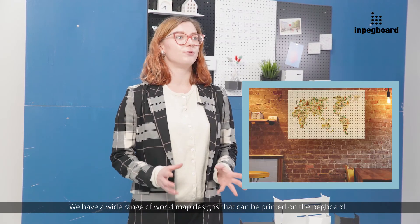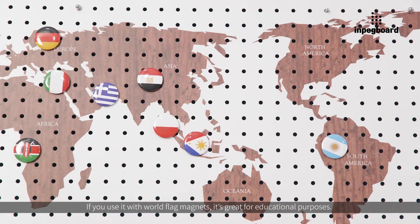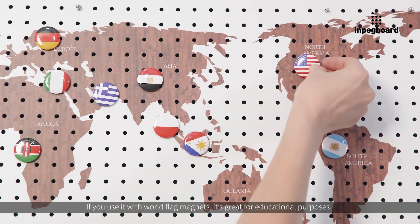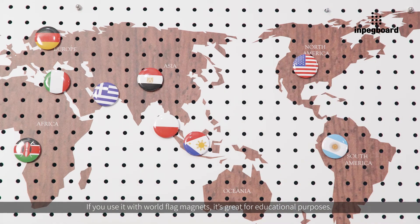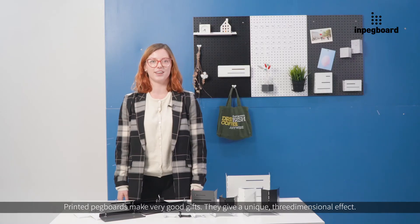We have a wide range of world map designs that can be printed on the pegboard. If you use it with world flag magnets, it's great for educational purposes. Printed pegboards make very good gifts and give a unique three-dimensional effect.